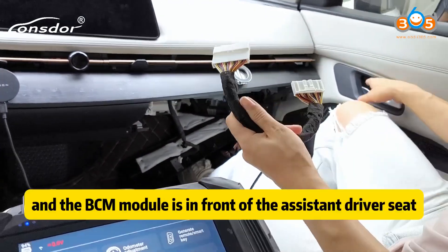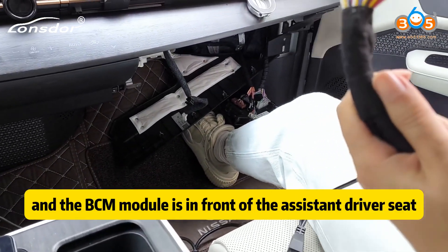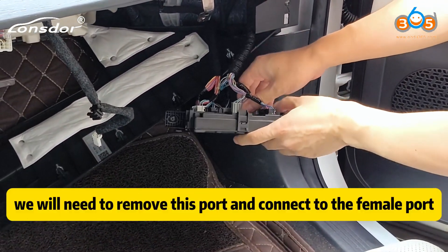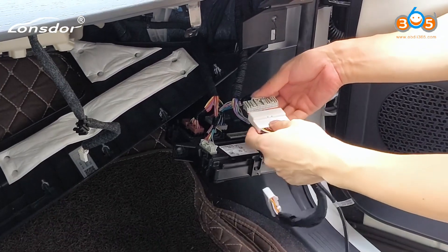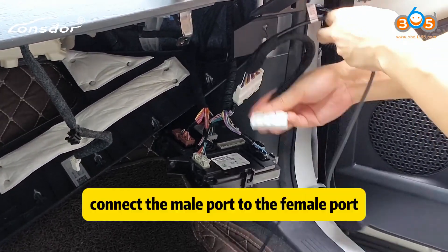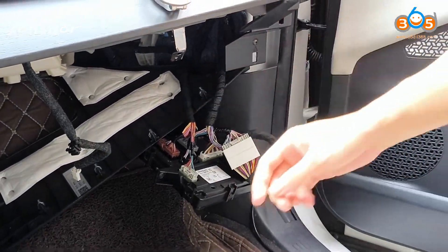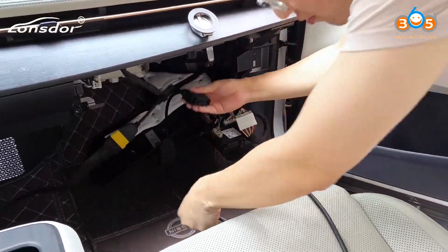This is an electric car and the BCM module is in front of the assistant driver seat. Now let's connect the BCM cable to the BCM. We will need to remove this port and connect to the female. Now connect the male to the socket. Let's connect the OBD.